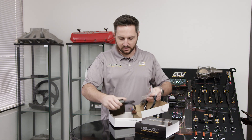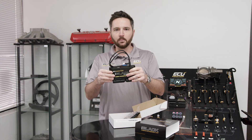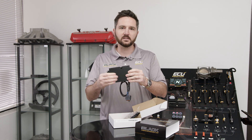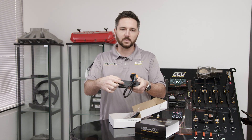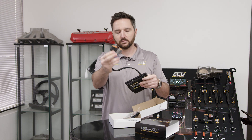So we start with the ECU itself. This is super cool because it goes into the factory housing where the factory ECU went. You simply unplug the factory ECU and plug this in. There's a base map preloaded for your R53, so if it's all stock, it'll fire right up. It uses the factory connector, beautiful CNC aluminum case, super slick packaging, and a micro USB port for programming. All the extra inputs and outputs go directly to these two nice Deutsch connectors.